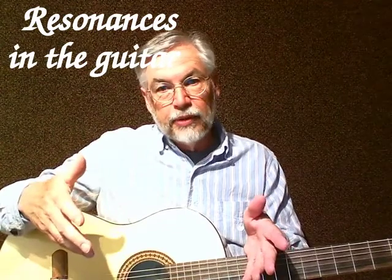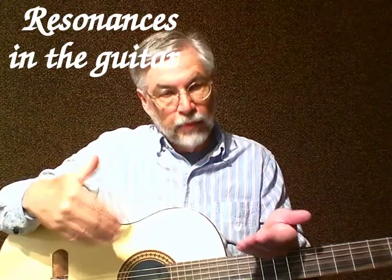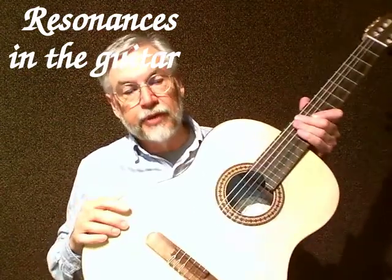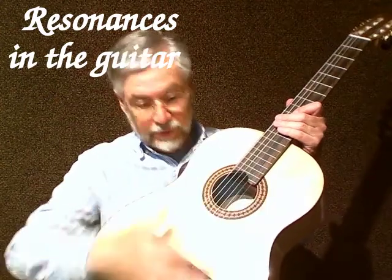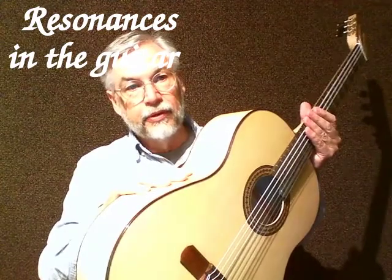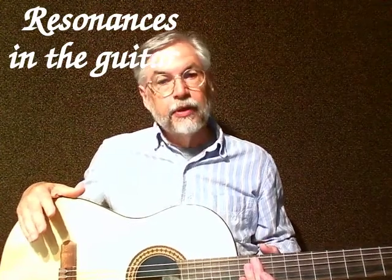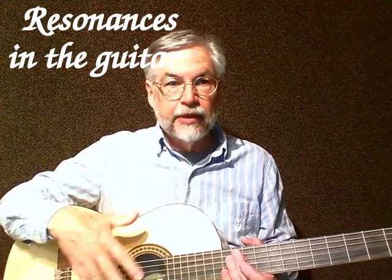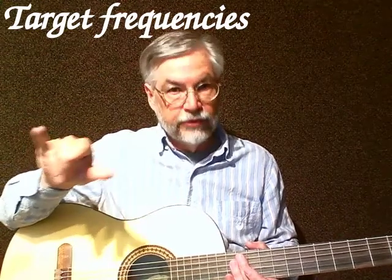So we get into a point where we have to do some more voicing. I call this harmonic voicing, because we're changing the harmonic structure of the instrument — changing what the air resonance is, what the top resonance is, possibly the back resonance, and even the side resonance. We try to get these resonances lined up so they don't actually line up exactly with notes on the guitar. In fact, we want them to be right in the middle of two notes.